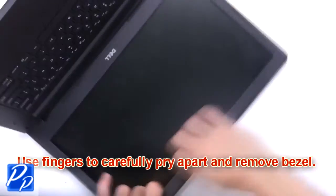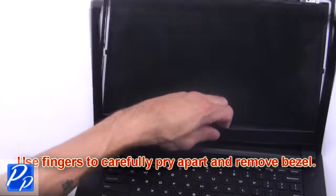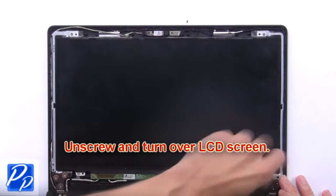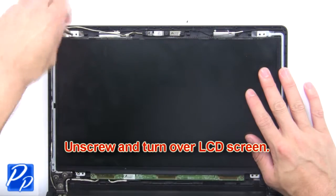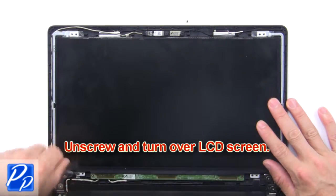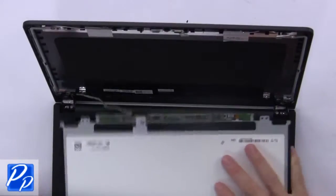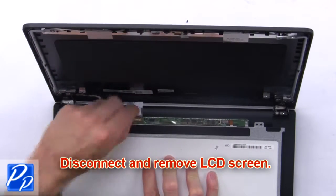Use your fingers to carefully pry apart and remove the bezel. Now unscrew and turn over the LCD screen. Then disconnect and remove the LCD screen.